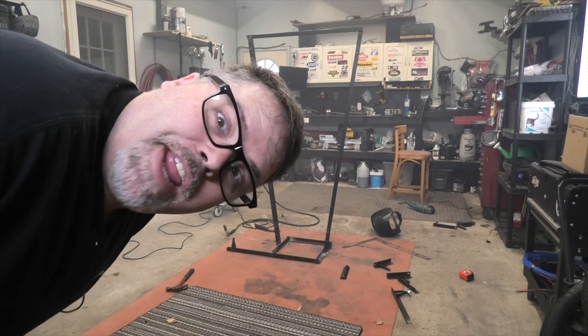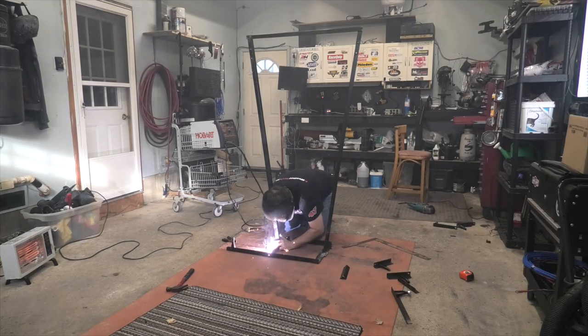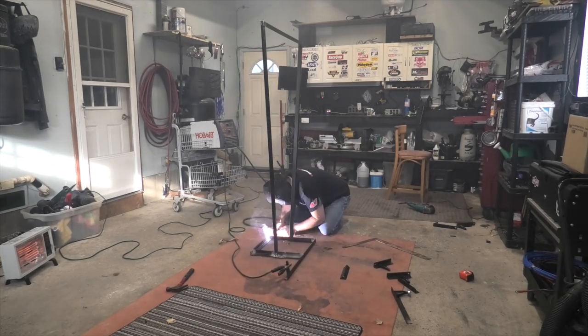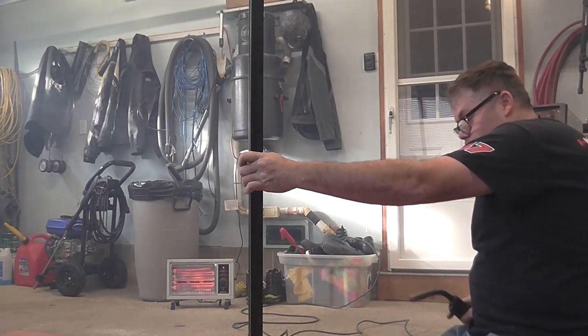Anyone know what I'm building yet? She just cocked right over. There's a lot of welding for a quick project, but hey, it is what it is.